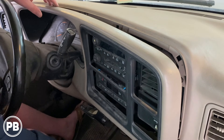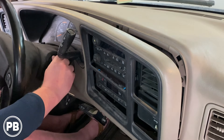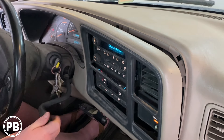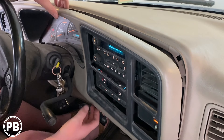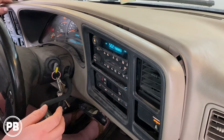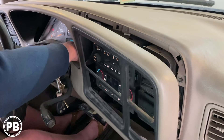What you'll need to do is pull the gear shifter down to allow for a little bit of space. Put the key in and pull it all the way down — you don't need to start it. Pull down the steering wheel and just keep popping it off with your hands, working it loose.